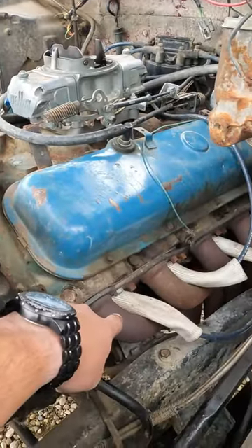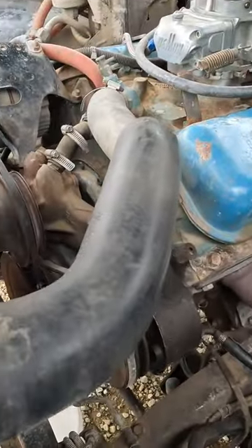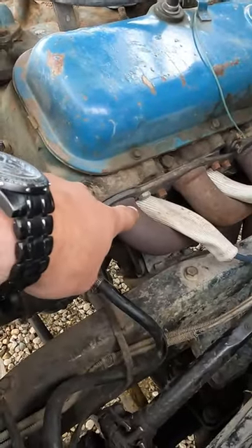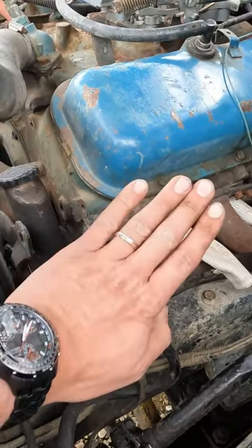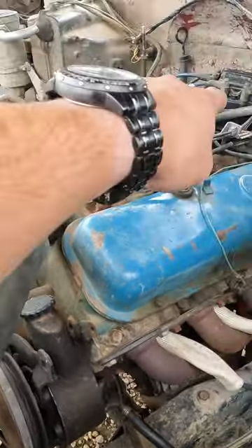Do this by finding top dead center with the timing mark on the crankshaft, or if yours is worn off like ours was, pull the number one spark plug, plug the hole with your thumb and turn the engine until you feel air pushing on your thumb. Once you feel that air, make sure your distributor is pointing at the number one spark plug wire.